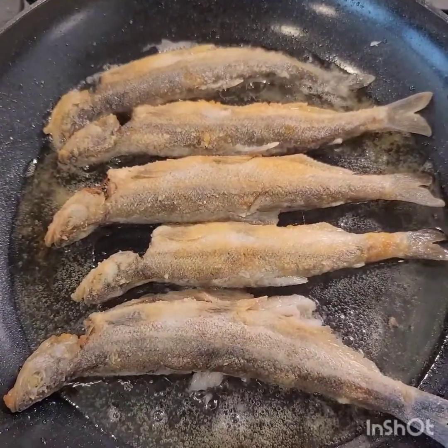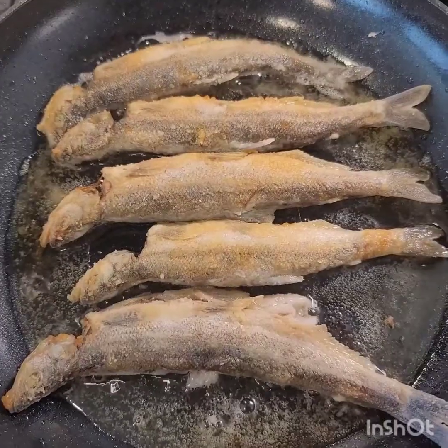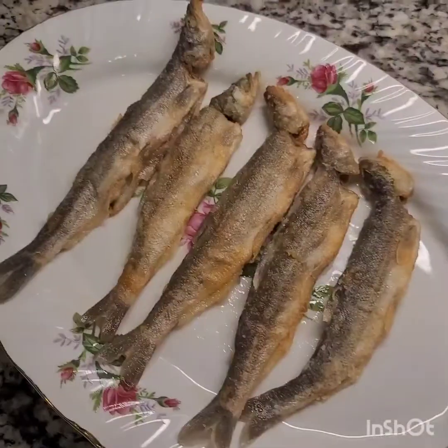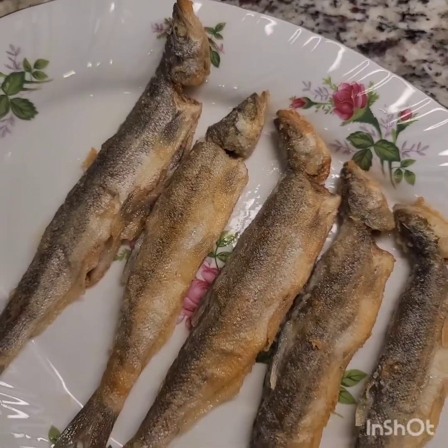On the other side you would want to cook over medium heat until I like a slightly golden color. That's how I like it. And then there you go.